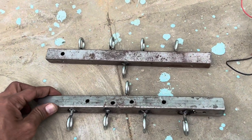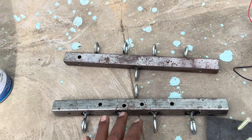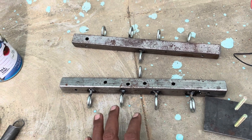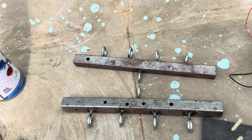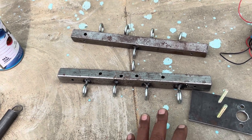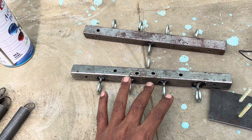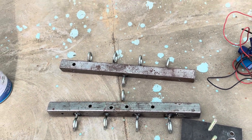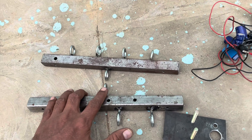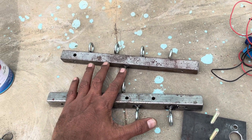I have made a frame measuring 10 inches in length and the gap between these hooks is 2 inches. I have used 10 hooks in total - four for holding springs on each side, so eight total. One is to tie the thread on one side, and the other side I will be using a hook.